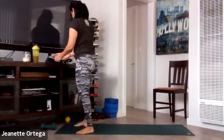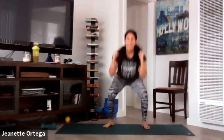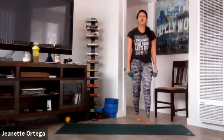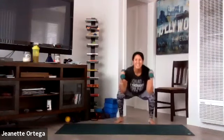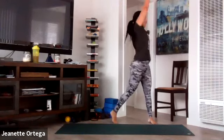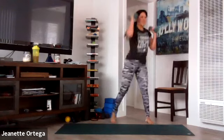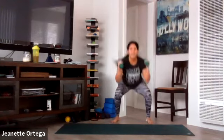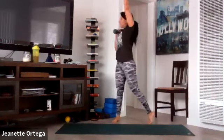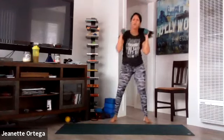Stand it up, grab your weights. We're going to do a squat into a press with a twist — down, twist, okay? Go. Squat, twist, and pivot on that foot. Breathe, inhale, exhale. Core tight. We're working your obliques again, getting a nice stretch in the side body as well. Get your butt back on those squats. Breathe, inhale, exhale. Four seconds. And stop.